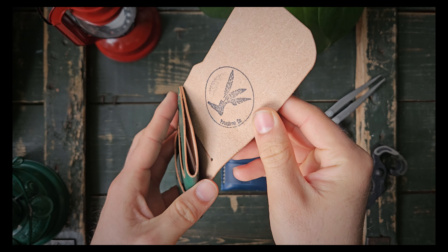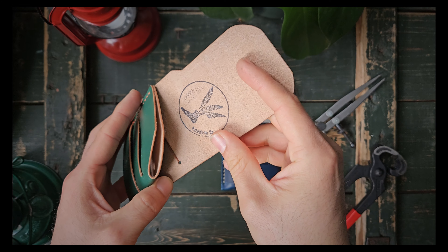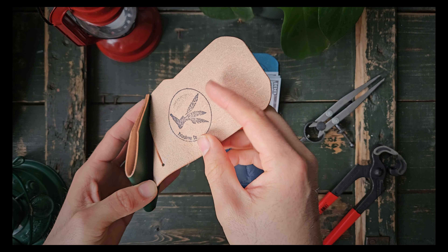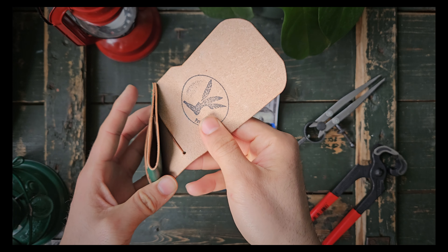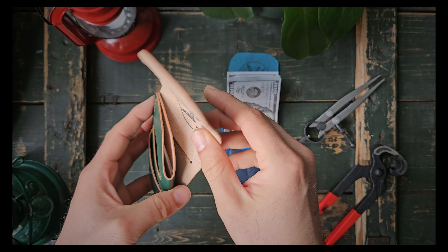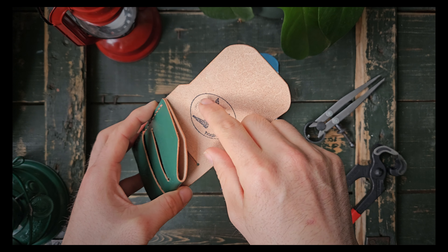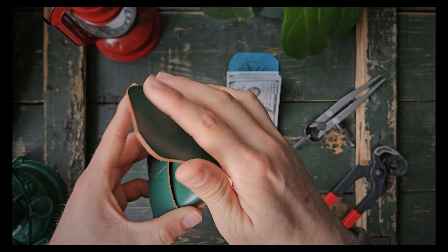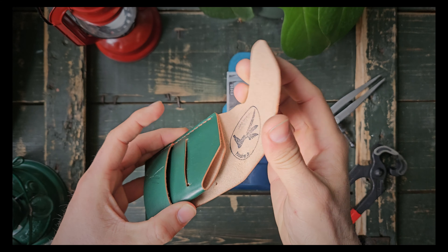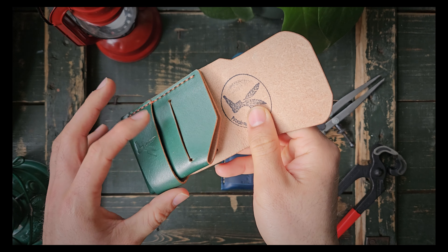Once you open it, this is how it looks empty. Here you're gonna put your bills standing just behind the card slot from the back. If you're from a country where bills are not wider than the US dollar, then you can fit them standing here and fold them like this when you're closing the flap.